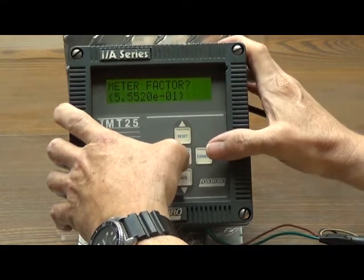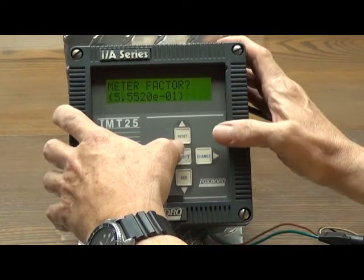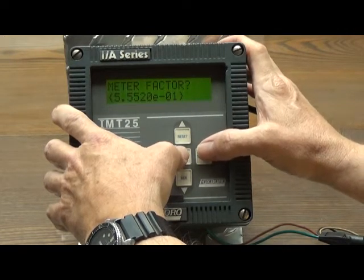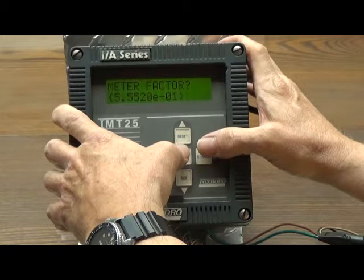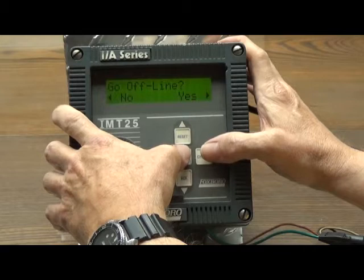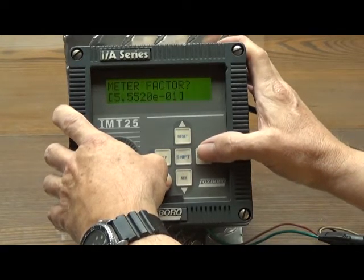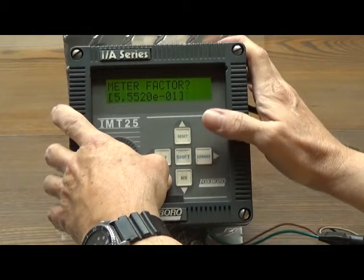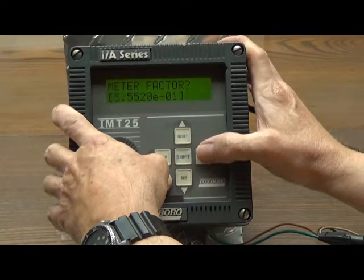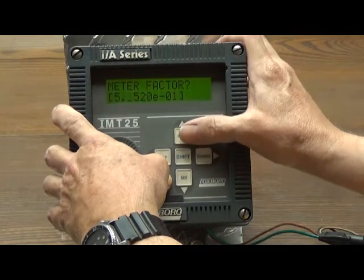The change or right arrow key to get to the meter factor itself — it displays the current setting. We're going to be changing this to a meter factor of .5731, but you'll notice that it's entered in exponential format. We're going to have to make sure that we retain the .01 at the end of the number. To proceed, we hit shift change and it'll ask us to go offline, and we answer yes. Then we have the calibration factor displayed inside square brackets. Use the change button to advance through the calibration factor to get to the digit that needs to be changed, and then make up or down arrow changes to change the digit.